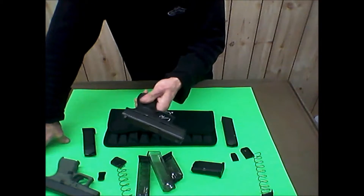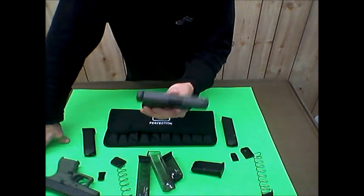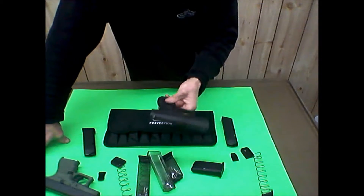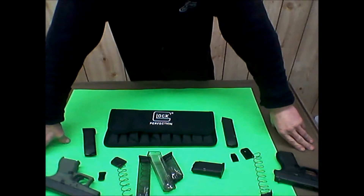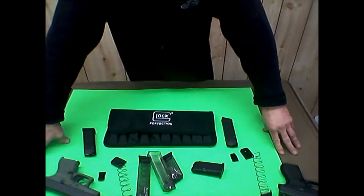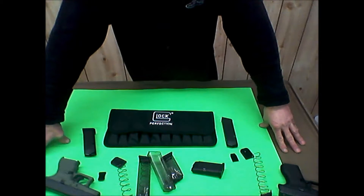I haven't started carrying the Glock 26 yet because nobody has a holster in stock, and I hate ordering a holster only to get it and find it doesn't work out. So I've still been carrying my Kahr, which works good. Once I figure out the right holster, I'd like to make some more videos because I enjoy my guns.